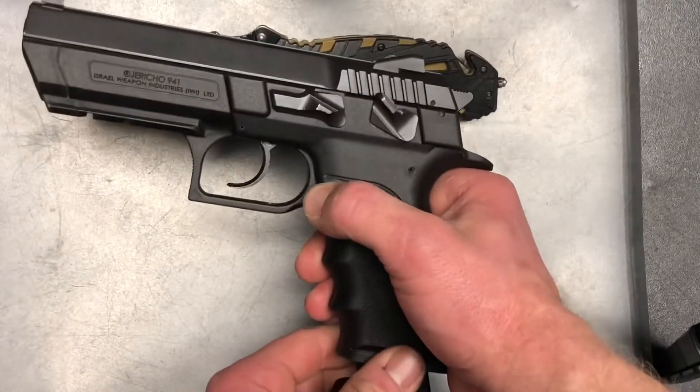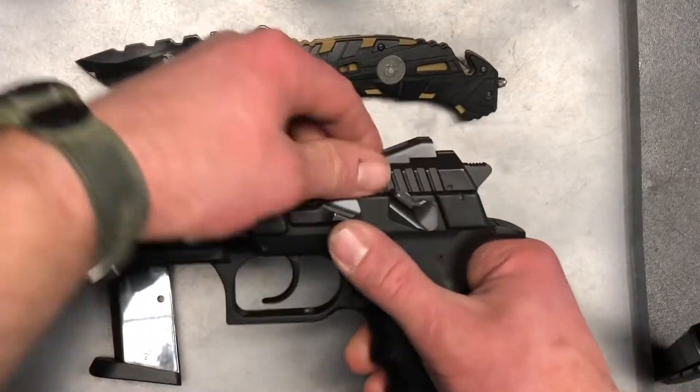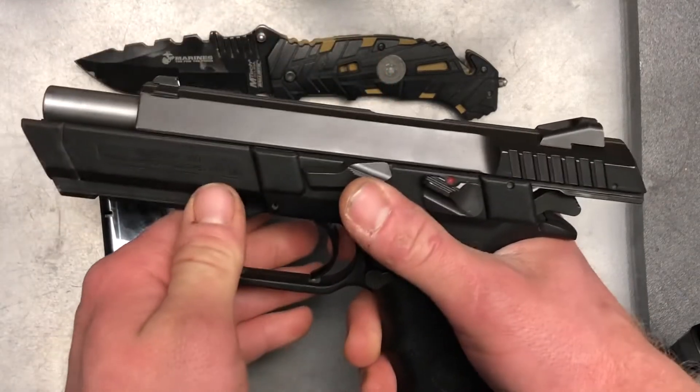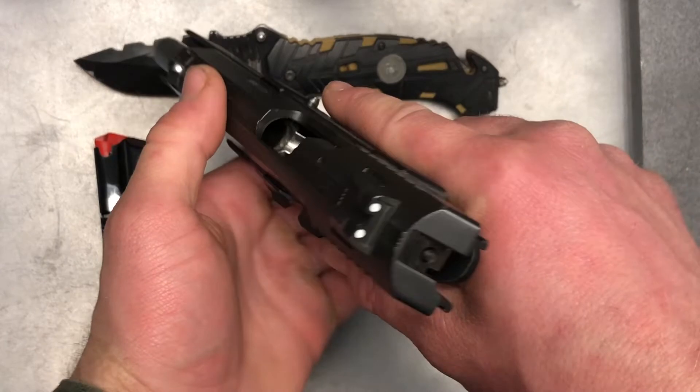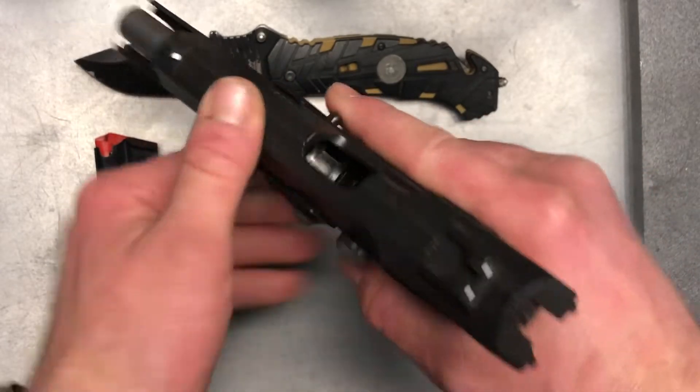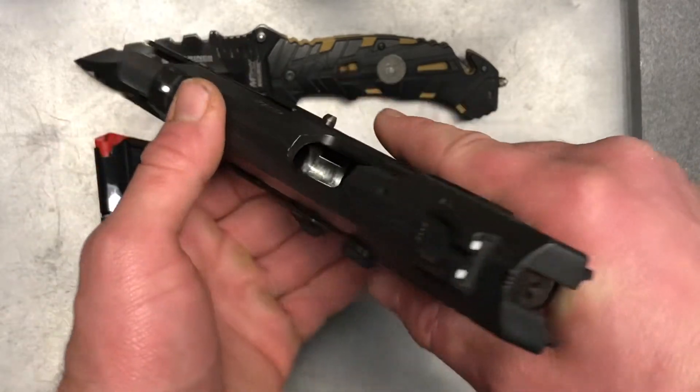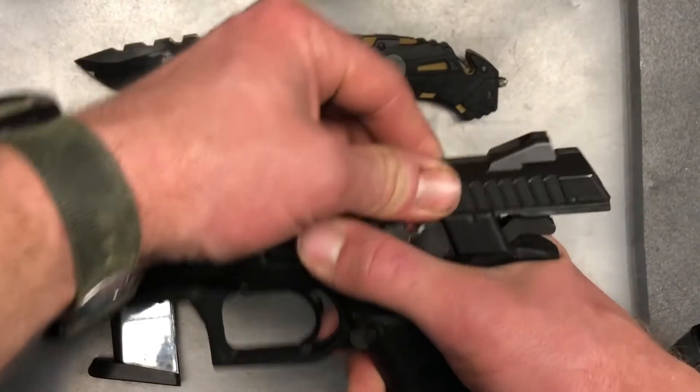To begin we're just going to go ahead and drop our magazine and lock our slide to the rear, then both visually and physically inspect our chamber and our magazine well. As you can see we have an unloaded firearm ready for disassembly.